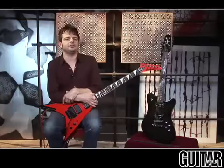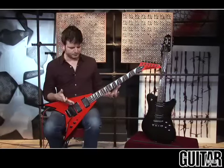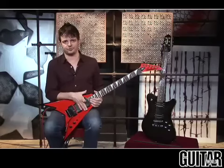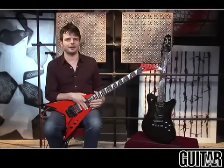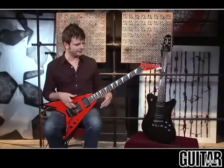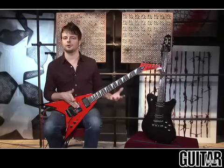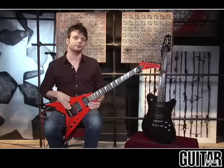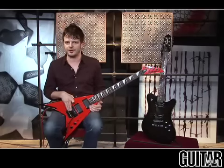The King V Demolition PDX import version comes equipped with nine-gauge strings. Now of course if you play metal you're going to want to go to a heavier set of strings, but for this review I tuned down low, almost a whole step down to D. These EMG humbuckers along with the Floyd Rose give you some crushing sounds.